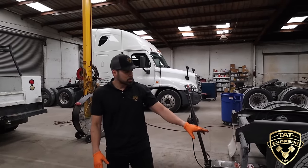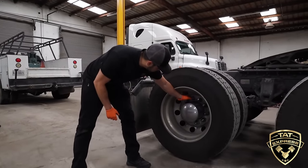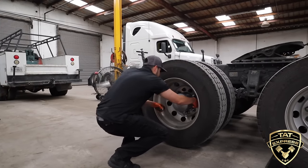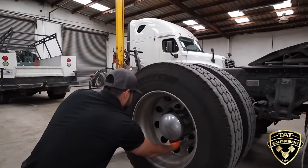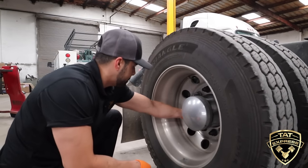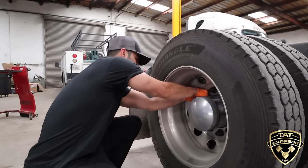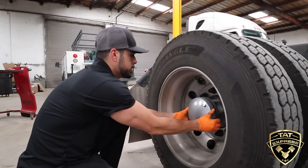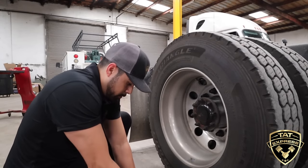Next thing we're going to do is start pulling these covers off. We've got a hub cover and lug nut covers. Most of the time these will just pull right off just like so. Go ahead and put everything together like that.